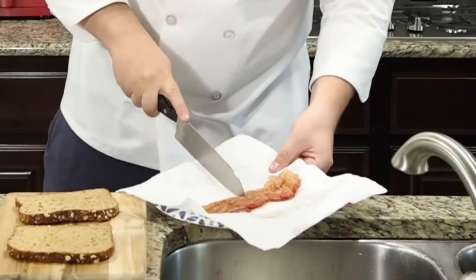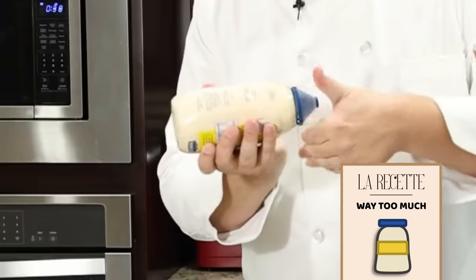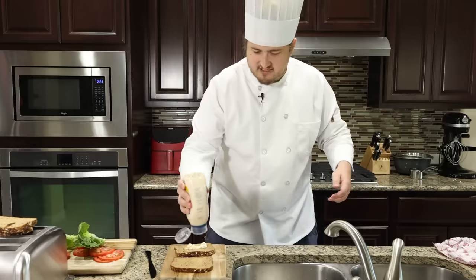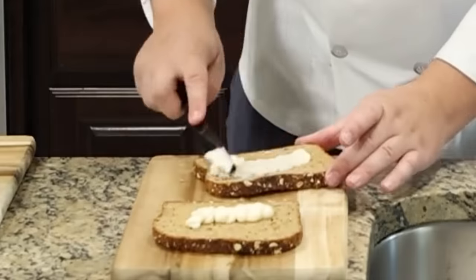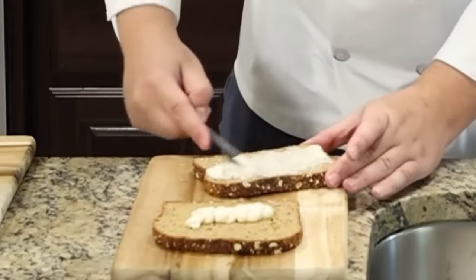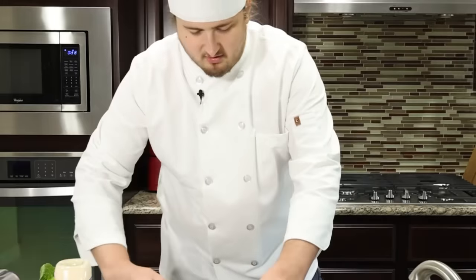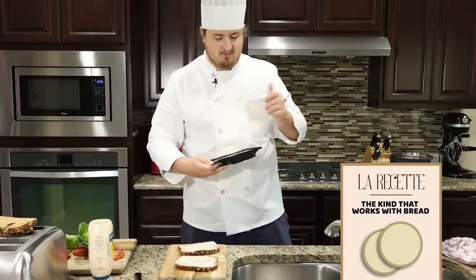One of these sandwiches is going to be a BLT. The other one is going to be a vegetarian option. Cut the bacon in half completely safely on your paper towel and put that there. Next, a knife — and we're putting mayonnaise. This could be substituted by literally nothing. If you don't like mayonnaise, you're a coward. There's never too much mayonnaise. Make sure to get it spread all over the bread. For cheese, I prefer provolone because it's smoky and it just works better with bread.